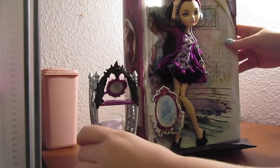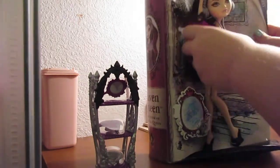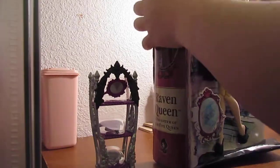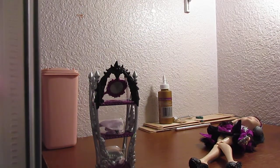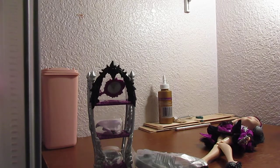So we're going to open her up, and this is what she officially looks like. We can also get out the doll stand, because she's old enough to have come with her own doll stand.